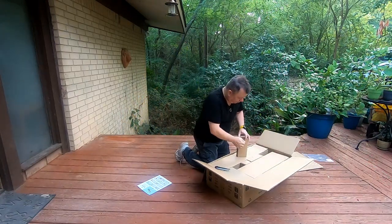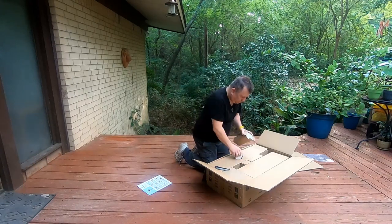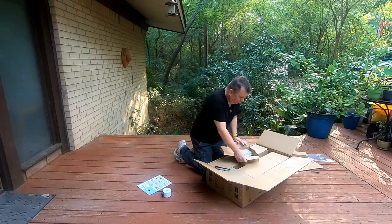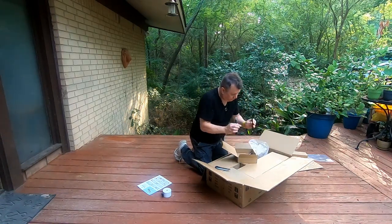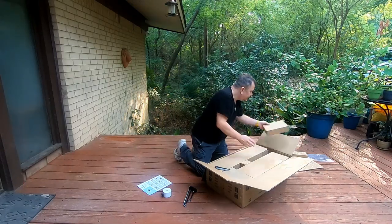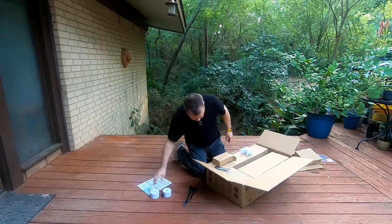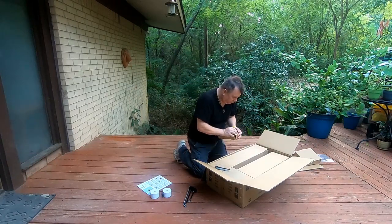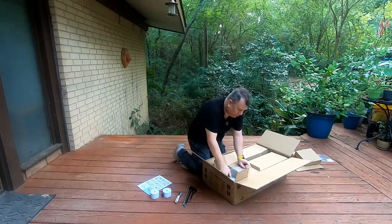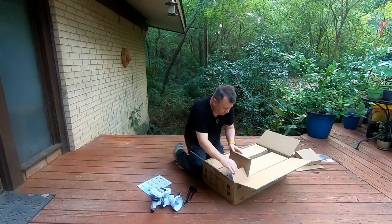Start opening the small boxes. Here we have the first of the counterweights. We have our slow motion controls and the counterweight bar. This will be the second counterweight. This is our mount — most of it is metal. It's nice to see it mostly metal though.